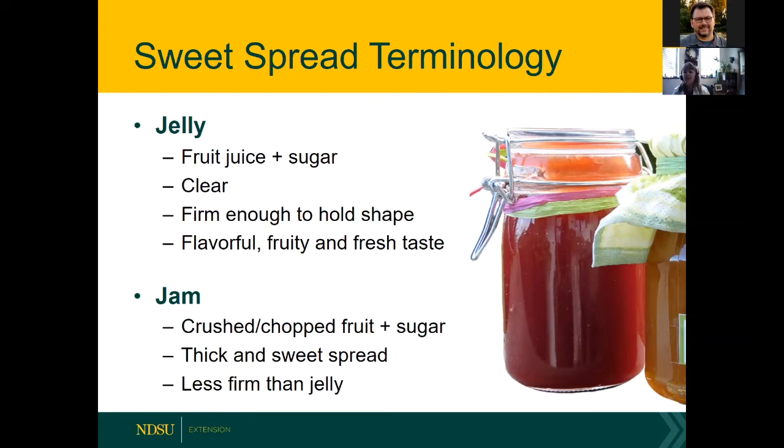Jam has a different texture because it's made of crushed or chopped fruit and sugar. It's thicker and sweet, but less firm than jelly. If you pour out a container of jam, it's not going to be a jiggling mass that holds its shape.